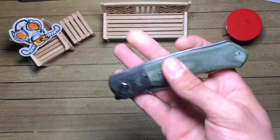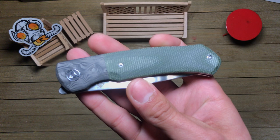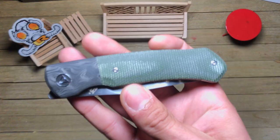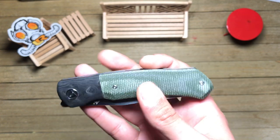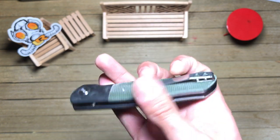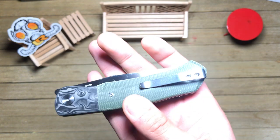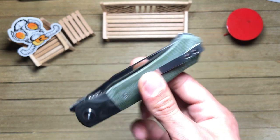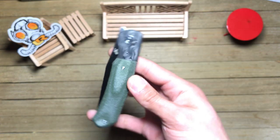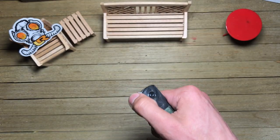Love that. So that is — I think it's a raindrop carbon fiber bolster, and then micarta for the back. I believe the back spacer is just G10. Deep carry pocket clip, 154CM, and yeah, nice little front flippers. Let's give it a flip.